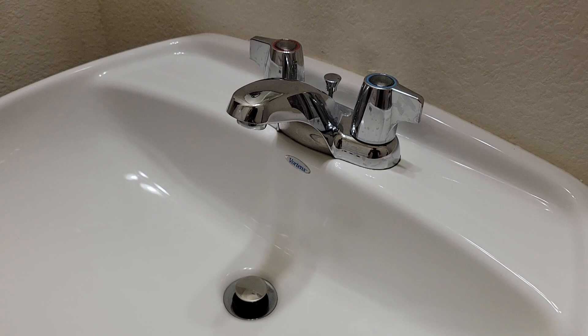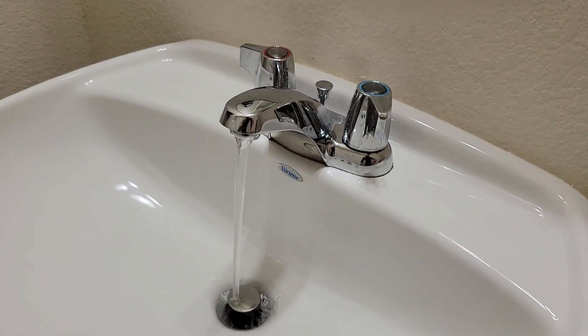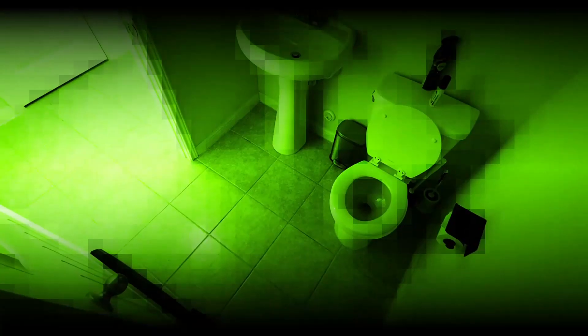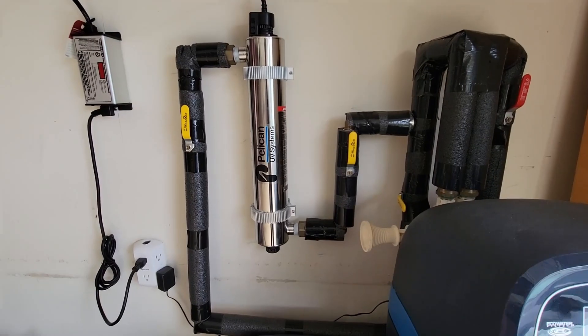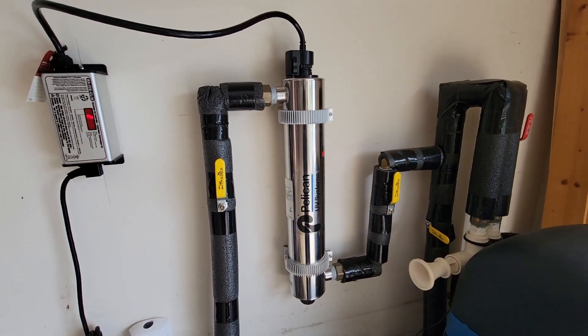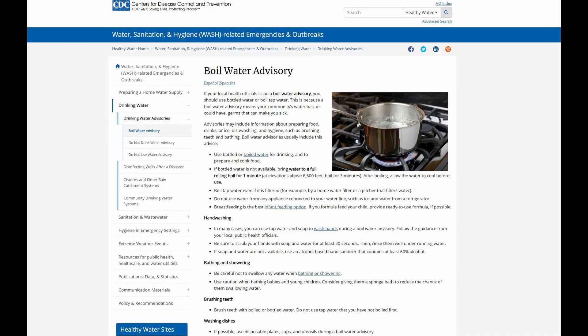Remember, this system treats your entire water supply before it reaches all your plumbing fixtures. So yes, even your poop water is bacteria free. If you're a homeowner, it's something I definitely recommend looking into, especially if you receive water boil notices periodically.